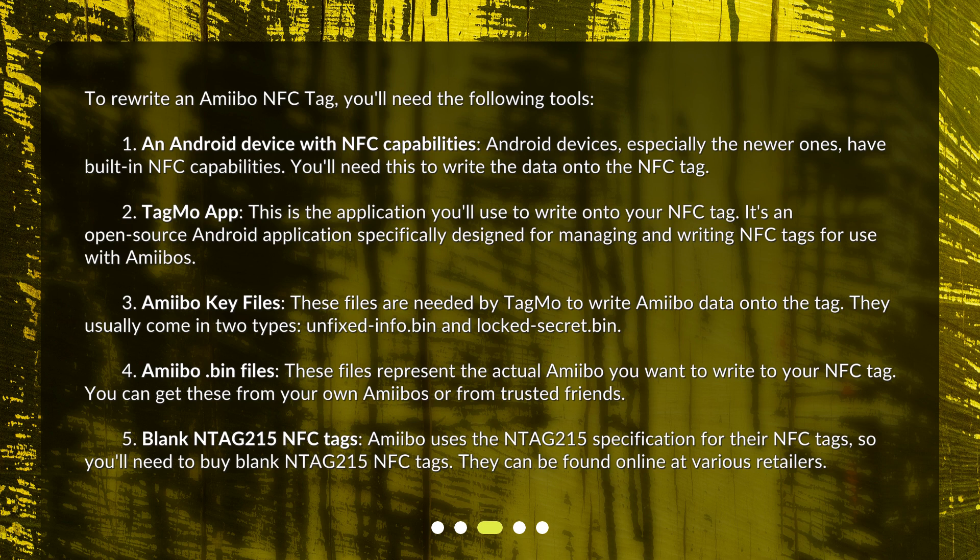Third, Amiibo key files. These files are needed by Tagmo to write Amiibo data onto the tag. They usually come in two types: unfixed-info.bin and locked-secret.bin. Fourth, Amiibo .bin files, which represent the actual Amiibo you want to write to your NFC tag — you can get these from your own Amiibos or from trusted friends. Fifth, blank N-Tag 215 NFC tags. Amiibo uses the N-Tag 215 specification, so you'll need to buy blank N-Tag 215 NFC tags, which can be found online at various retailers.